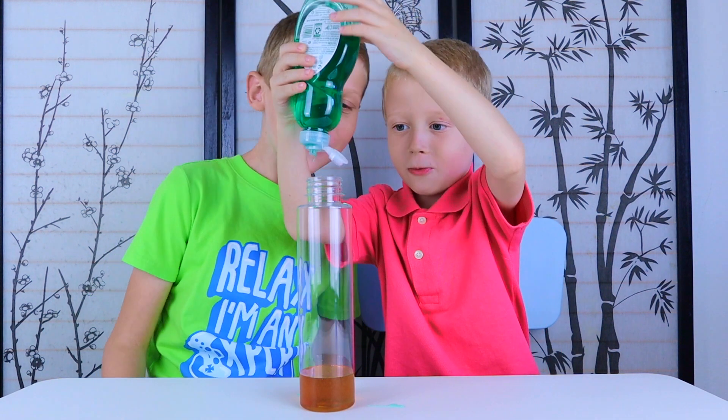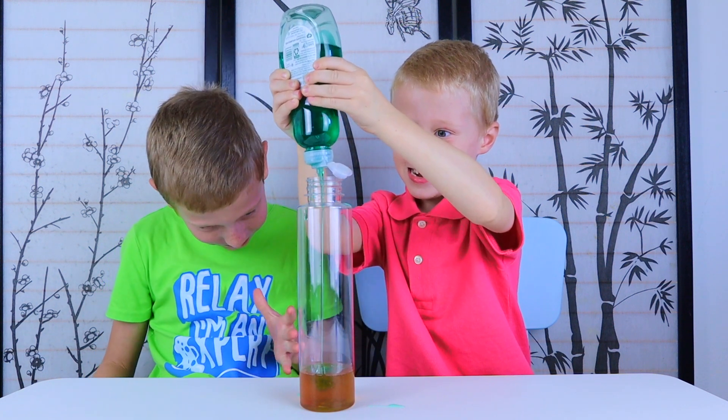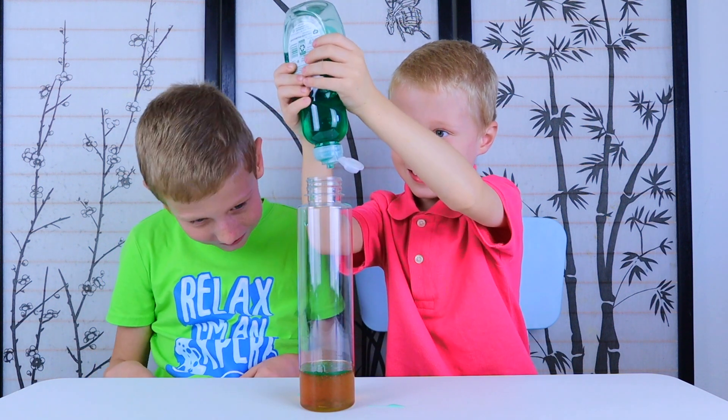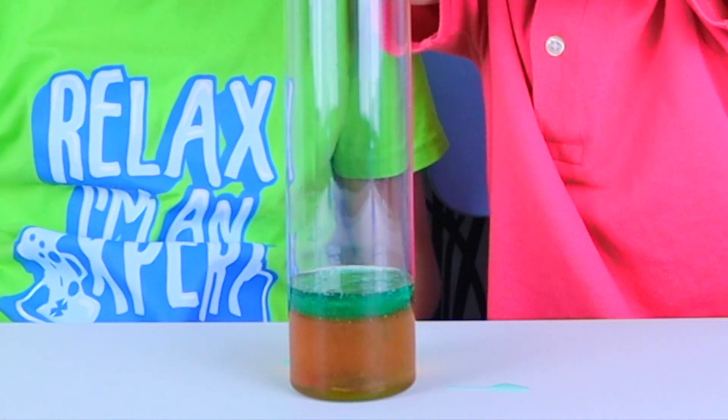Now dish soap. Cool — it doesn't mix with the honey. So cool.